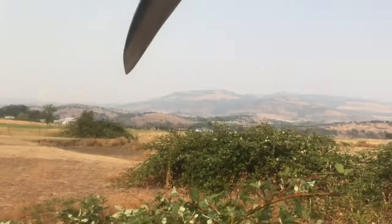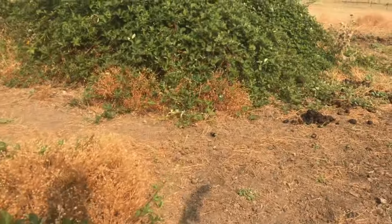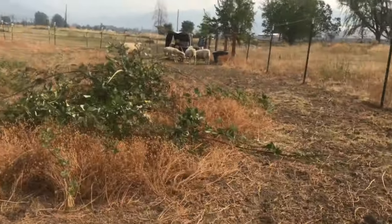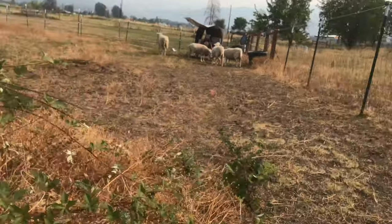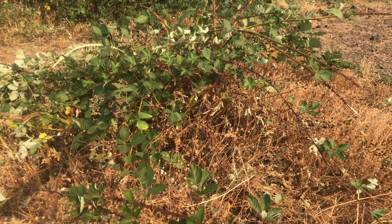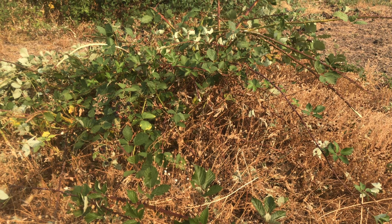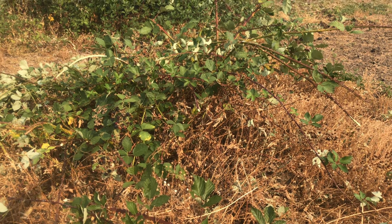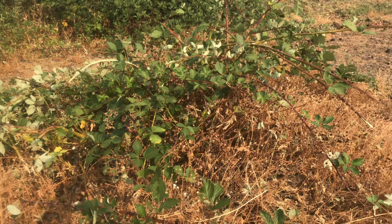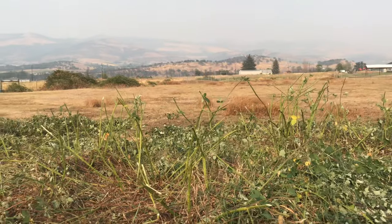We're scything this property, scything down the blackberries. I already started hacking this one up - they're really thick towards the center. I'm not going to be able to cut the center stalks, so the lady has a shovel. I'm going to knock everything off that I can to get to the base, and I'll take her square nose shovel and drive it into the base to sever them. These are the biggest blackberry bushes I've ever tried to remove with the scythe.